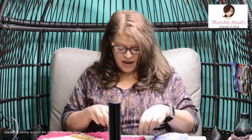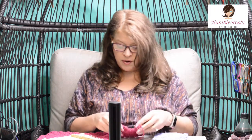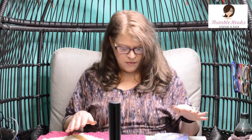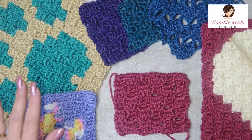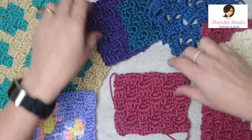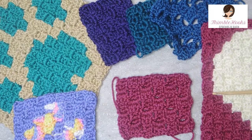Hi friends, I'm Beth with Thimblehooks and today I'm going to show you one of my favorite things to make — blankets and afghans. It's just a C2C, corner to corner, and I have five different ways that I make a C2C. I thought I'd show you all the different ways and give you examples of each one. All of these are made with Caron Simply Soft and a five millimeter hook. I'm going to show you the classic today — the classic, or traditional, or the 6-3.